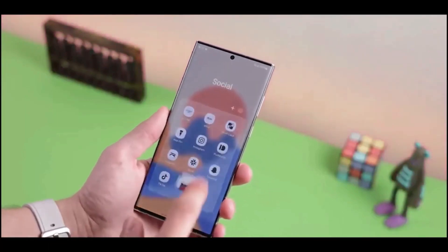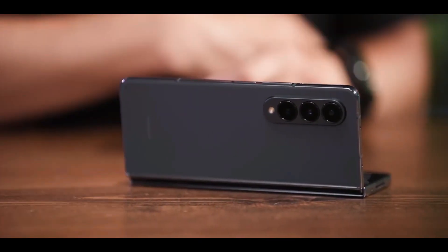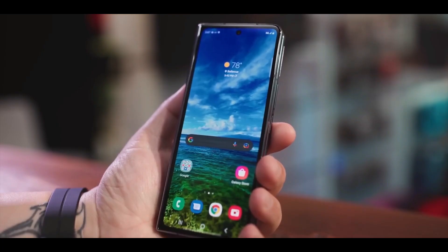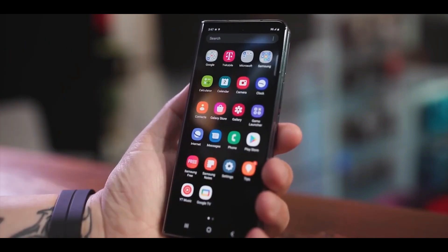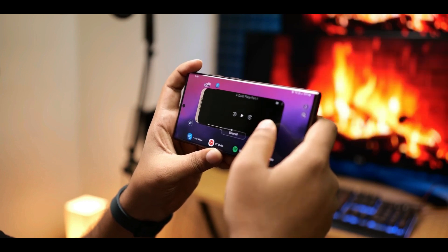Depending on the item, accessories for the standard Samsung Galaxy S23 are available in Black, Camel, Green, White, Cream, and Lavender. For the Galaxy S23 Plus, there are further color options for Navy and Orange.